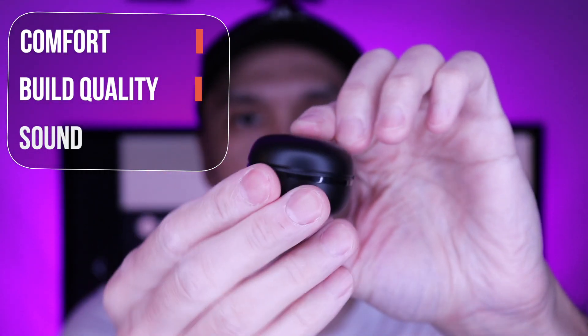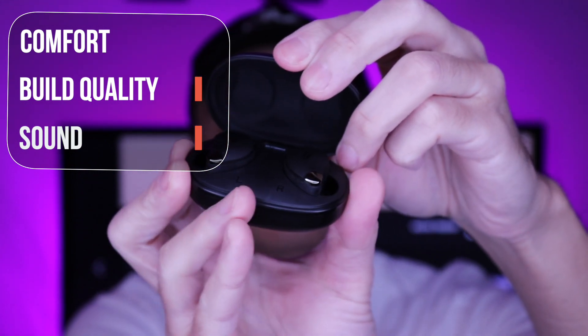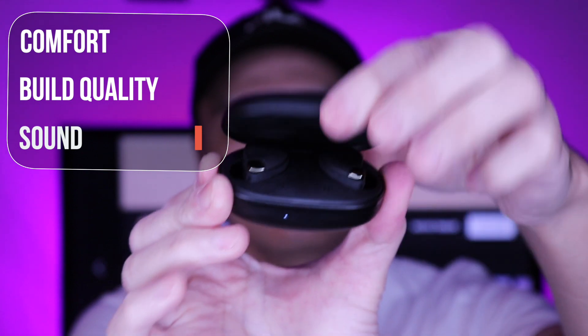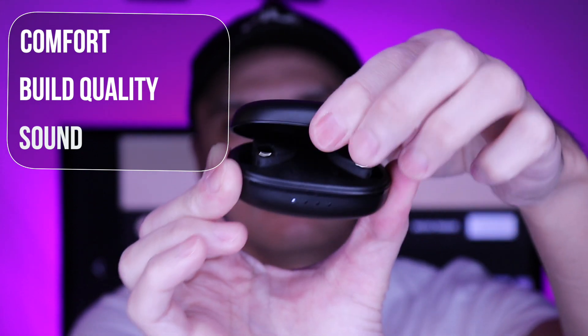Build quality is okay — nothing really stands out. The plastic case and the earbuds feel durable. I like the compact design of the case and the earbuds don't protrude out as much. It has a slim profile when seated in your ears.